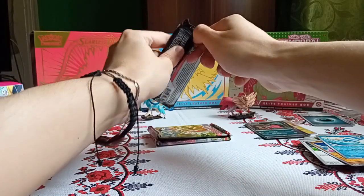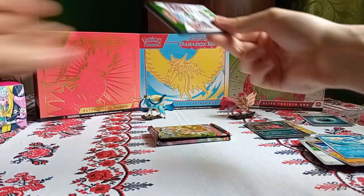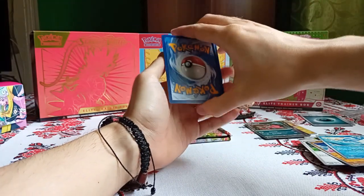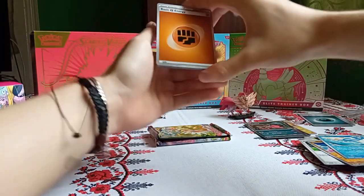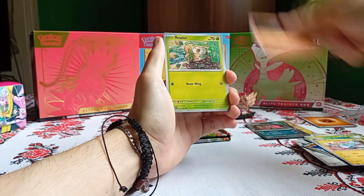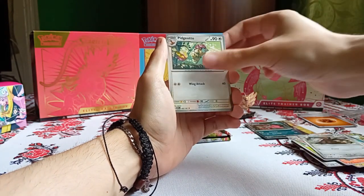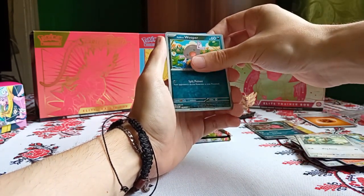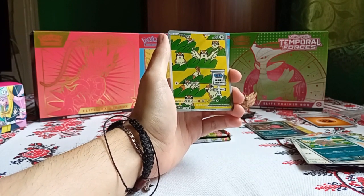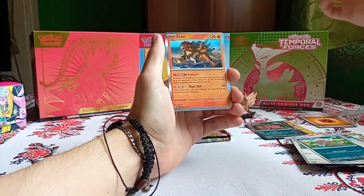Obsidian Flames — come on, give us the Charizard or the Pidgeot or the Pidgeot line, because I really need the illustration and special illustration to complete my set, because I already have the Pidgeotto illustration rare. Fighting Energy, Bounsweet, Magnemite, Larvesta, Rowlet, Charmeleon, Espathra, Pidgeotto, Pidgeot, and Wooper Reverse — Pidgeot illustration rare! Yes, I needed this! Another chase card off my list! And Arcanine Hollow.